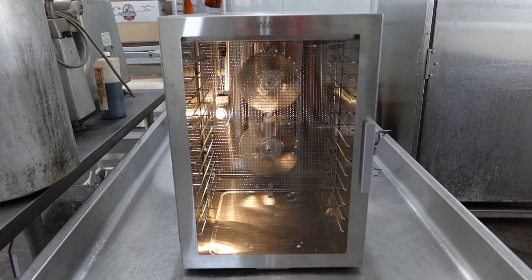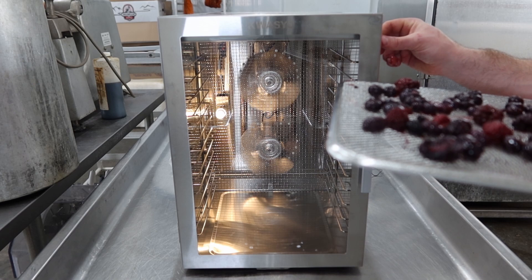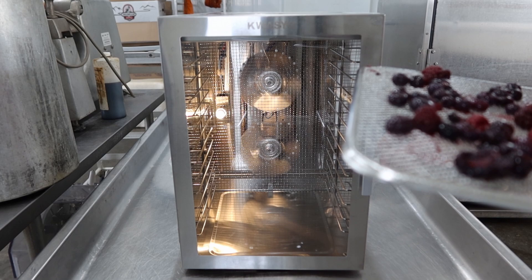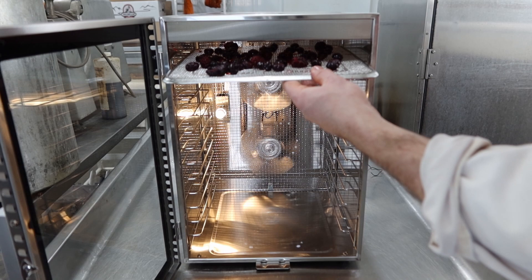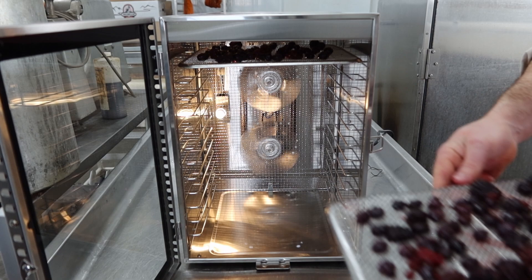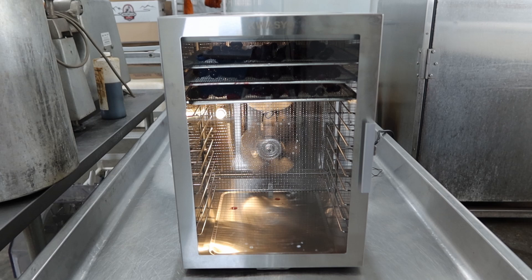Alright guys, so I got that dehydrator fired up — very cool dehydrator, I got it off Amazon and if it works well I'll pop it in the link below. Going off the description up top, the dehydrator says to do fruits at 57 to 63 degrees Celsius, 135 to 145 Fahrenheit. So it's preheated, we'll pop them in there. I got it set for four hours — I have no idea how long it takes, but we'll come check on it in four hours.